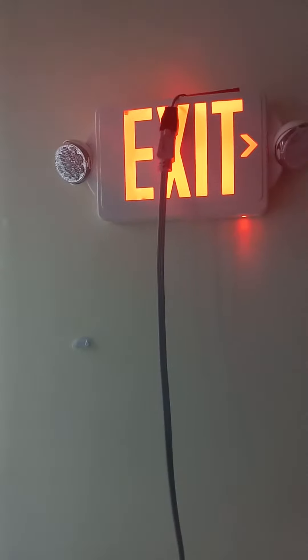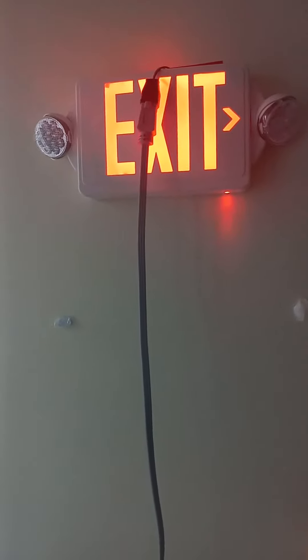This is testing exit sign number 18. We will be testing this exit sign. Let's see what happens. Alright, here we go, guys.